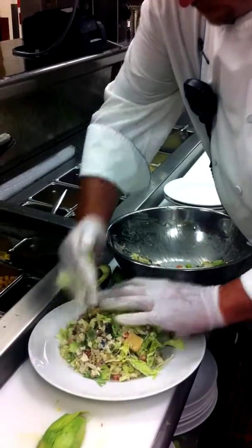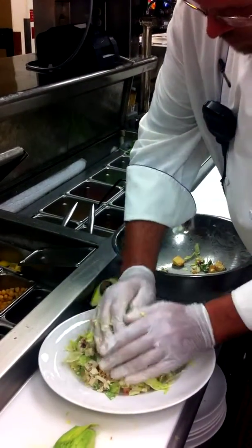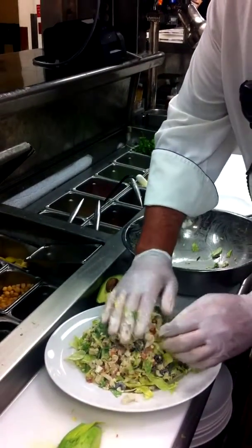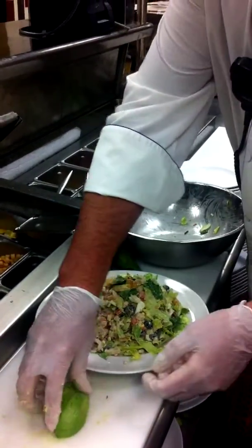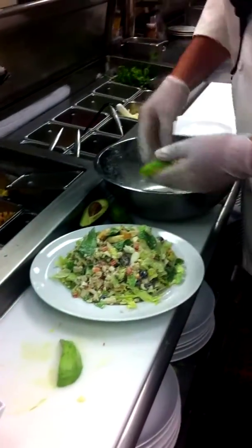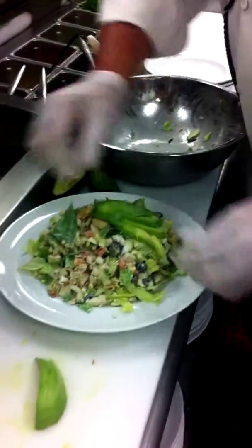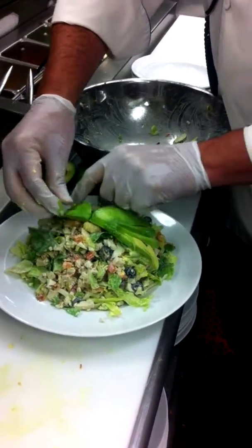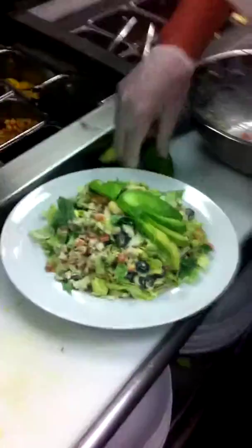Fill it up so it's a nice, high salad. Take your avocado, which will be partially sliced, with a nice little fan. There we go, one Cobb salad.